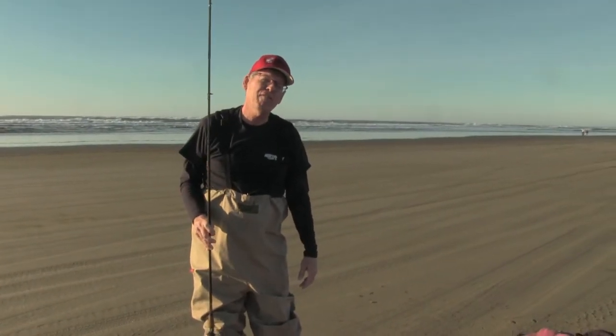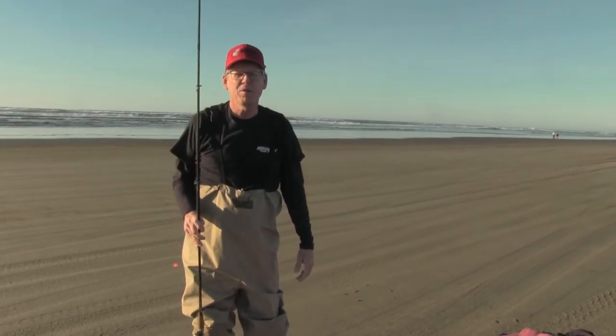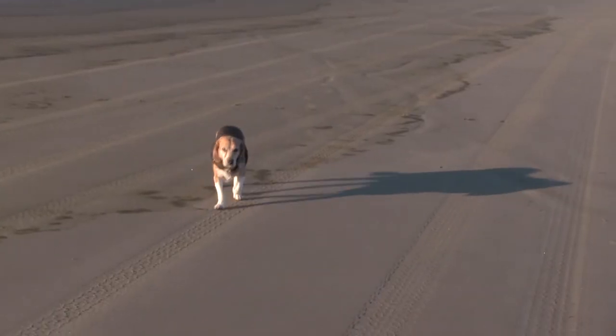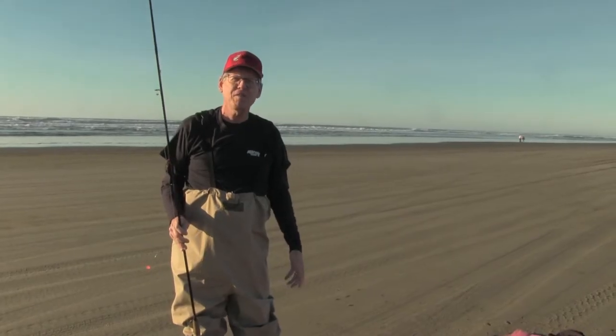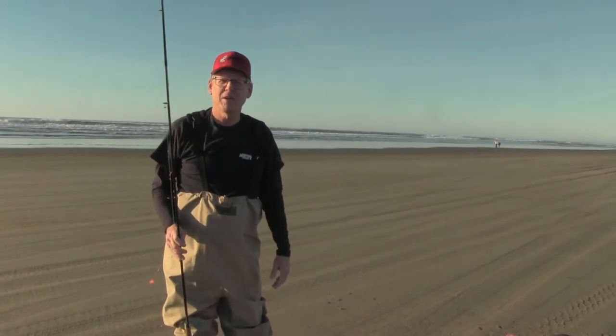I'm coming to you today from beautiful Long Beach in southwest Washington. I'm here with my wife Joanne and our dogs Diesel and Rudy. We're enjoying a wonderful November day — it's 55 degrees and sunny, and wow, it's just amazing out here.